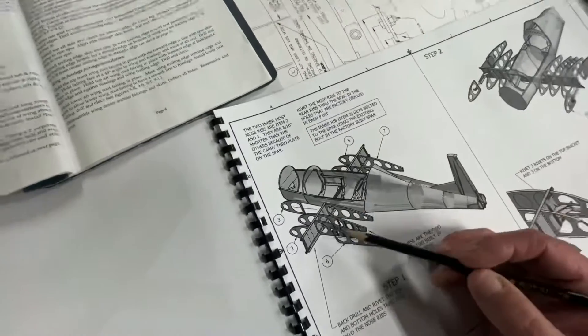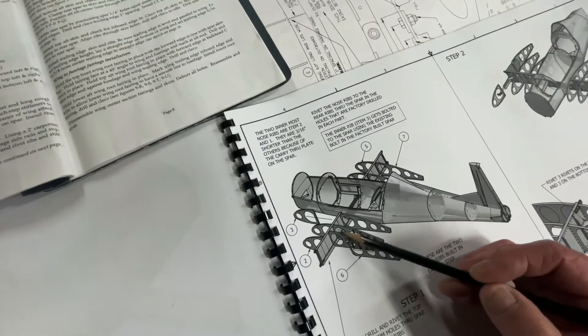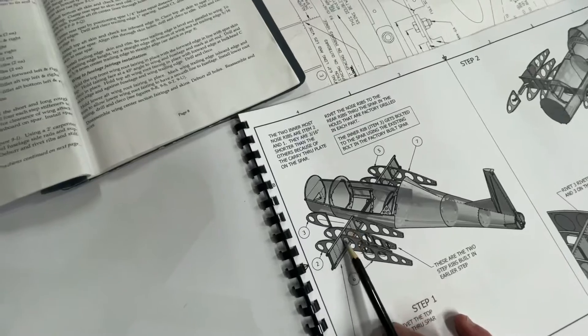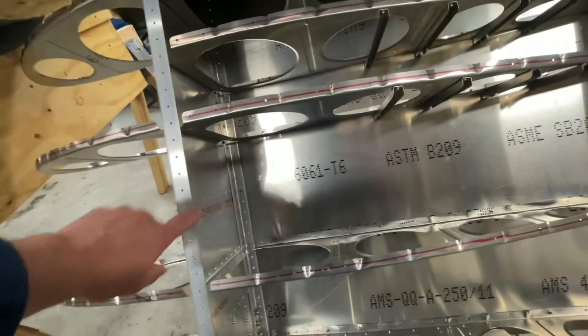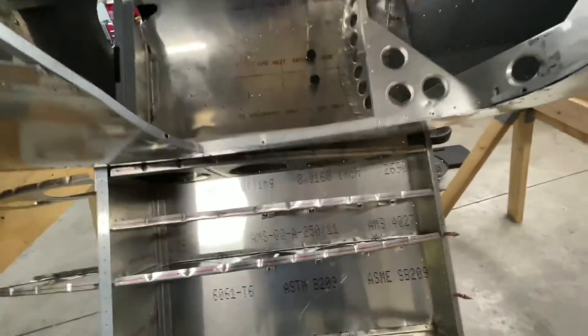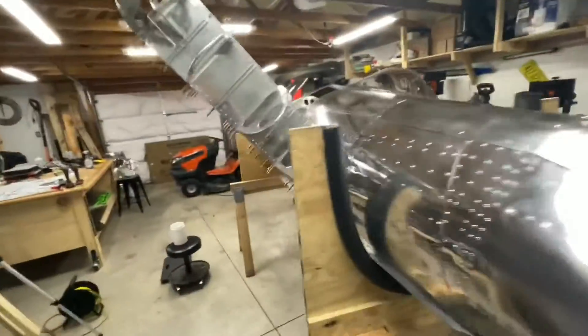Just one thing to note: when you're looking at this, if you don't look at the plans you can mess this up. This step rib — it's just a half rib — goes here, not there. I'll show you on the airplane. You can see right here where the book originally shows it would be attached to this point, but it actually goes here. That's where your step rib goes.